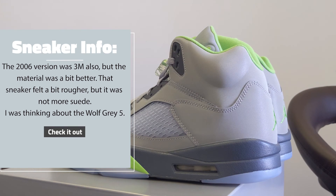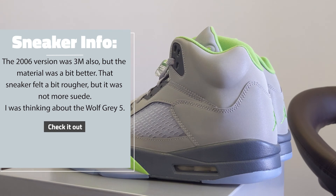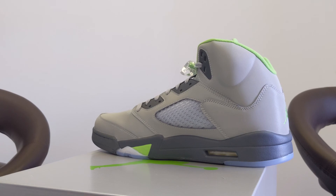It was suede — kind of like the Wolf Gray 5, which I'm surprised I haven't seen in a while. The Wolf Gray 5 is actually better than the Green Bean in my opinion. But the original was suede. Let's give you a shot of the midsole real quick so you can see that.